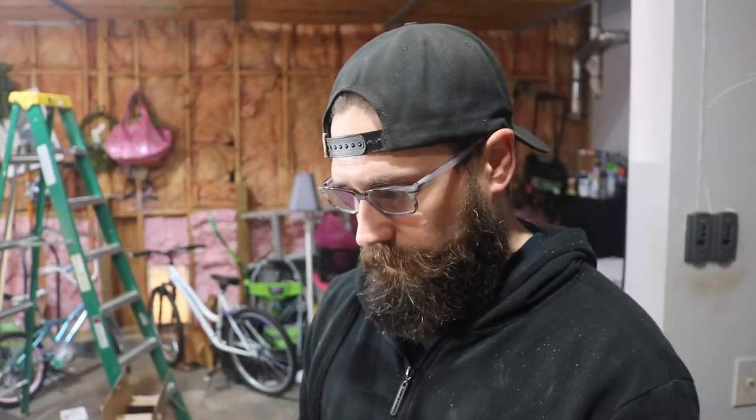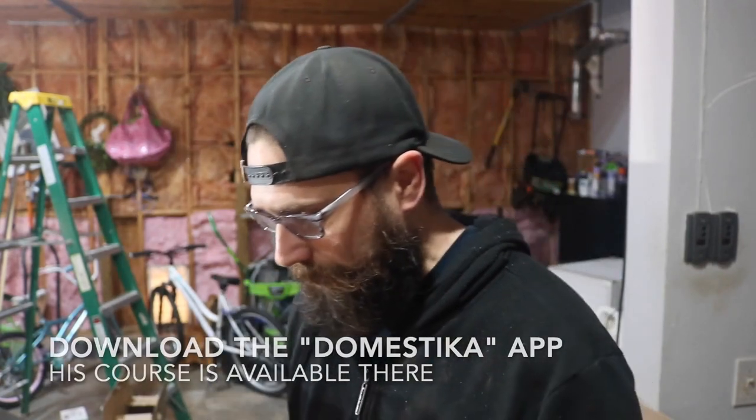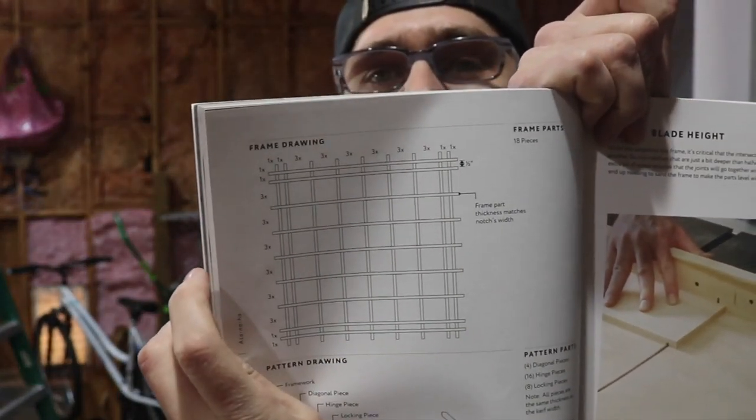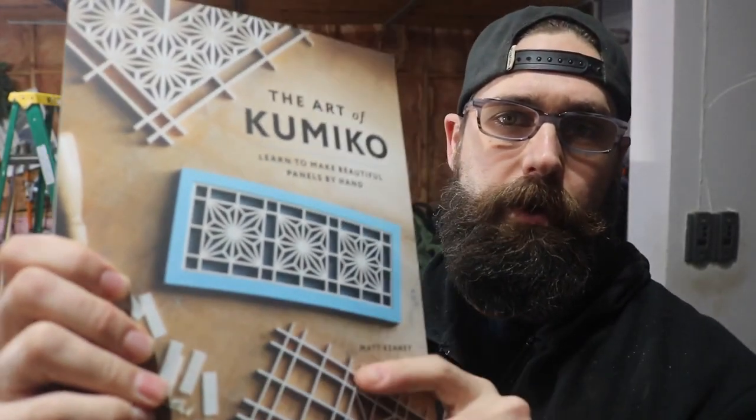So he's made this book on how to cut these panels. I've recently become interested in it, especially whenever I found out that he created a course on how to make this stuff. Today I'm going to try making a small beginner type panel. I'm going to make something kind of like a grid pattern, maybe something like this. You can see a good example of some Kumiko on the front of the book.